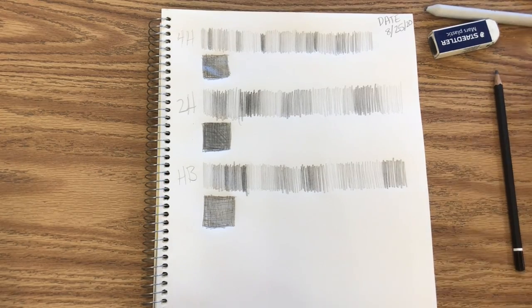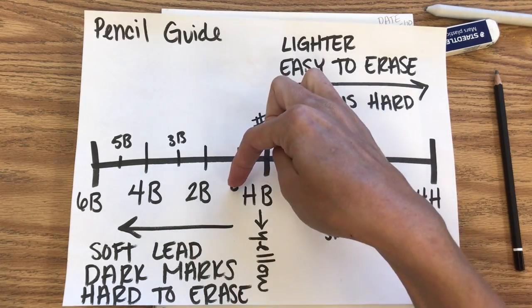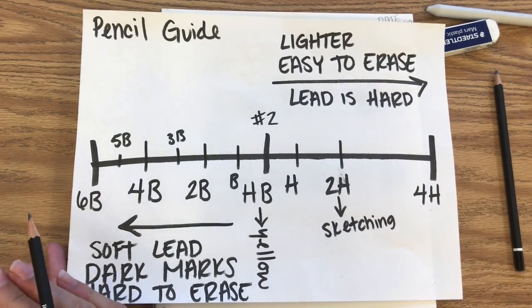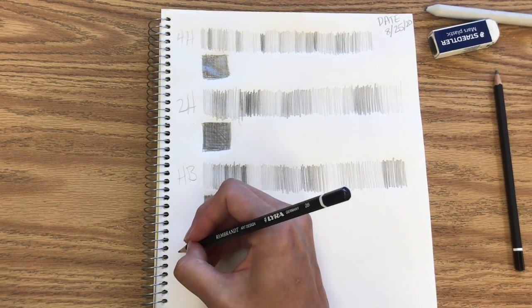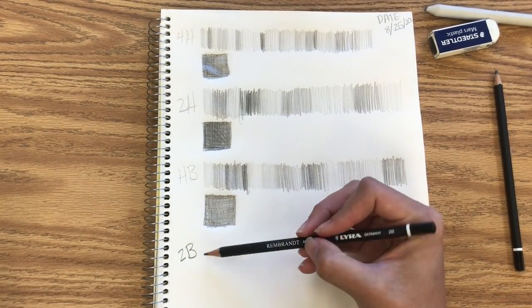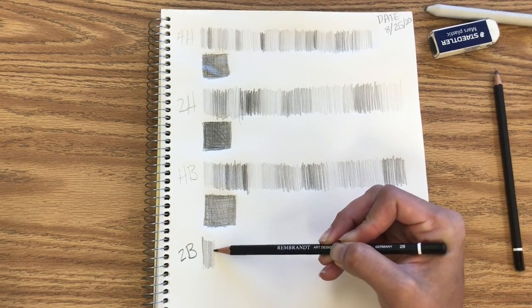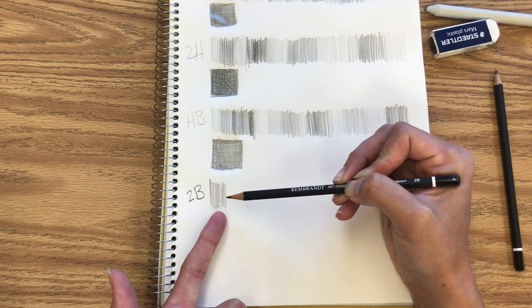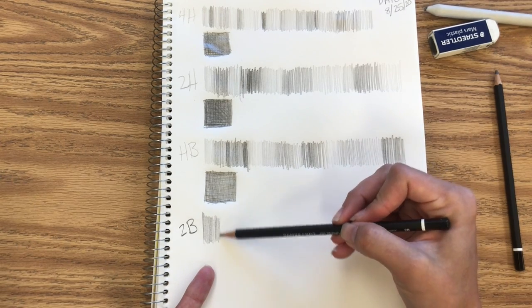Then we're going to switch over to the B side of our scale. These have really soft lead in them, and of course you can get more specific ones — even and odd numbered ones as well. Some of you may have drawing kits at home with a whole plethora of pencils. By using every other incremental step, it's a lot easier to tell the difference between the pencil leads. Your 2B pencil is going to be next. I'm barely holding this pencil at all — I'm all the way back on it — and it's still making marks almost as dark as the ones we made with our 4H pencil.